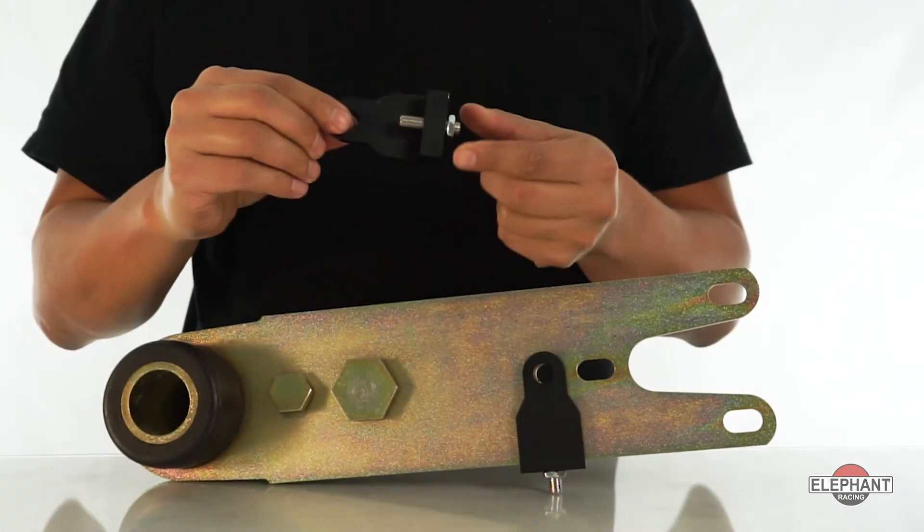Elephant Racing's Rear Camber Max Kit simplifies 911 rear camber adjustment for 1965 through 1989 911 series cars, making it easy to achieve aggressive negative camber settings of three degrees for aluminum trailing arms, instead of using the troublesome factory eccentric bolt.